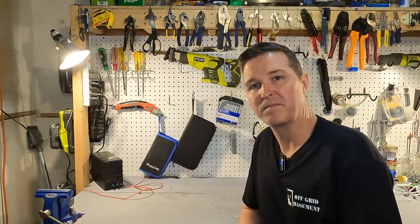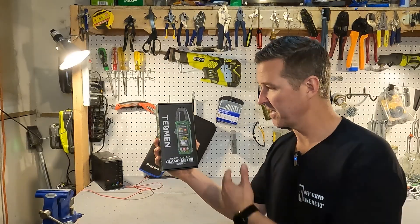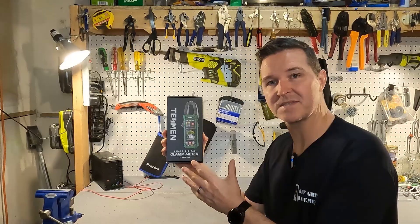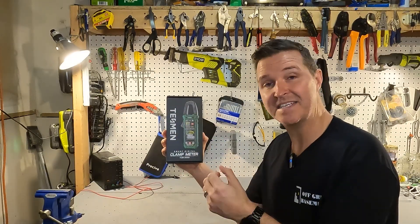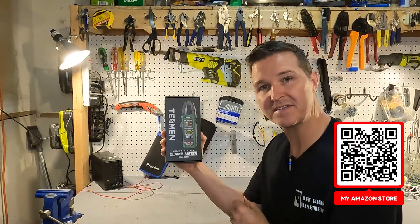Hello everyone and welcome back to the channel. Today we're going to be checking out the Tesman clamp meter. We're going to run it through its paces and see if it actually performs as well as my ideal clamp meter. So let's go ahead and open up the TCM-300D.